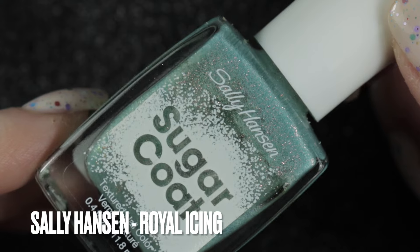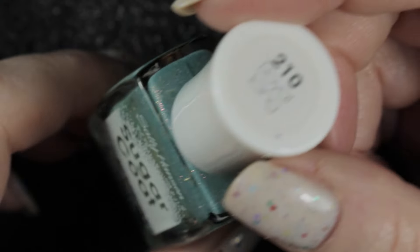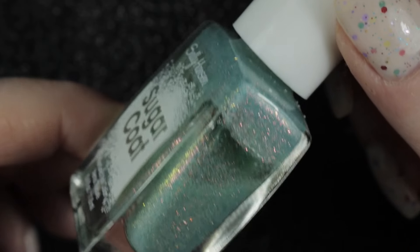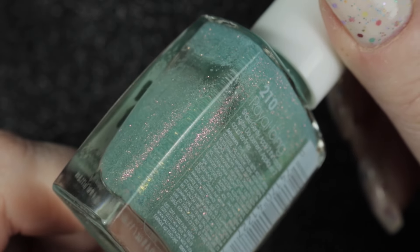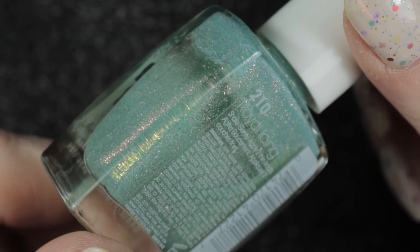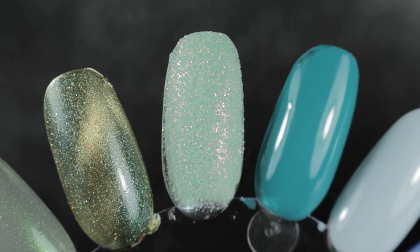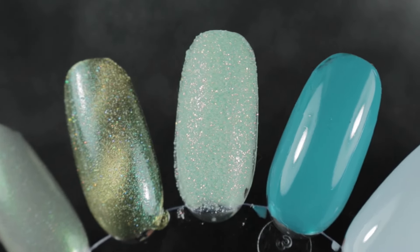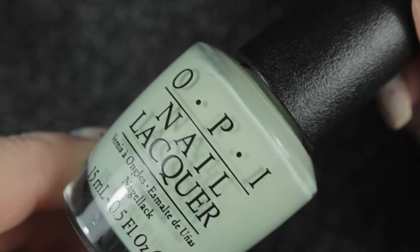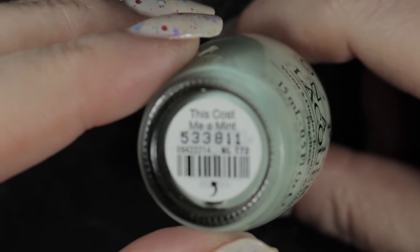Next we've got Sally Hansen Royal Icing - this is one I've had on my spring nail polish rack before. Last time I wore it I wasn't really sure if I wanted to keep it because it takes an awful lot of building up. I said then I would try and find some undies for it, so that's what I decided to try this time - if I couldn't find a way of wearing it that I enjoyed, I would get rid of it. I'm pairing it this time with OPI's This Cost Me A Mint, and I think that's going to be the perfect undies for that polish.